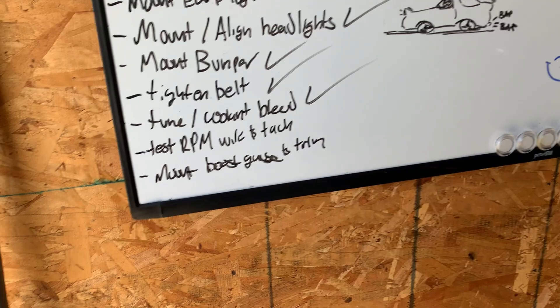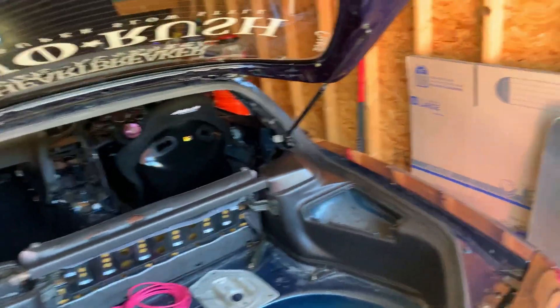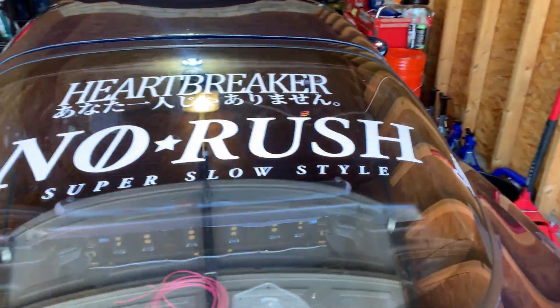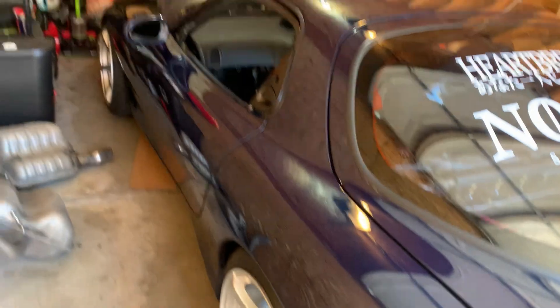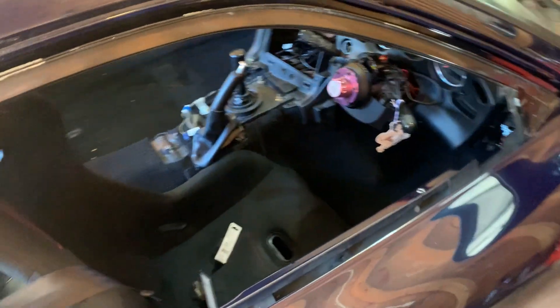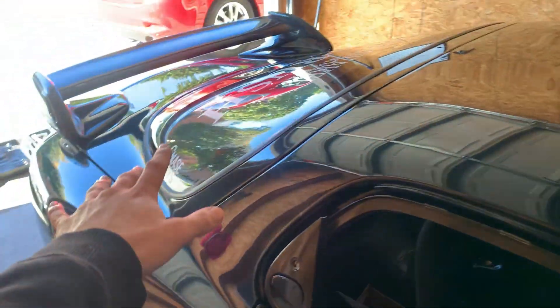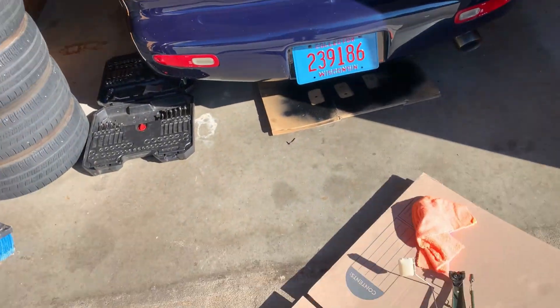We've done quite a bit. I want to get these two things done today and the seat fully mounted. Also, finally all the tint's cleaned off the windows — nice and clean. I gave the car a nice wipe down, wiped down the wheels, windshield, and interior. I've been watching some videos and really want to get the interior fully back together. I'll be back right when I have all this apart.